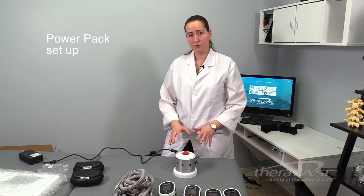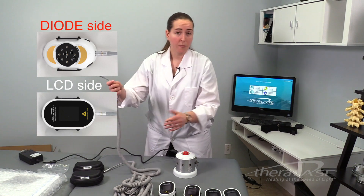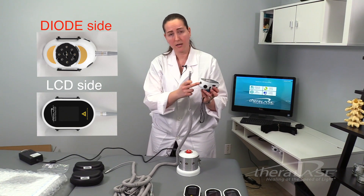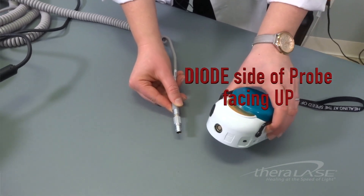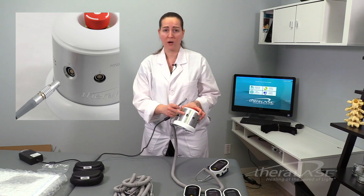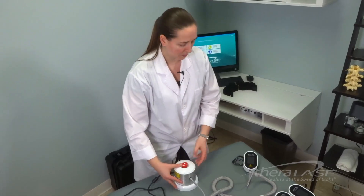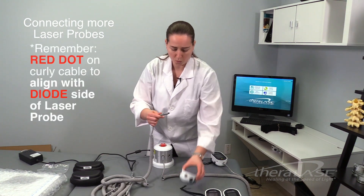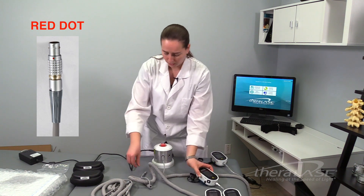Next, connect the laser probes to the power pack using the curly cables. Depending on the number of probes you have, you should have the same number of curly cables. Take one end of the cable and plug it into the port on the laser probe — make sure you align the slots corresponding to the port. Then take the other end and insert it into port one on the power pack, lining up the indents until it clicks into place. No force is necessary; you'll hear an audible click when it is securely fastened.